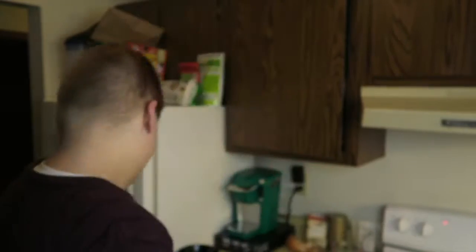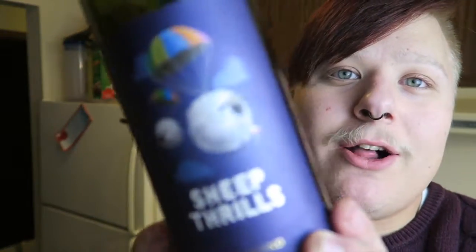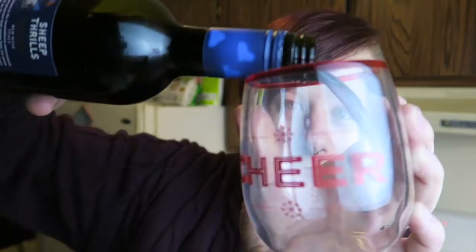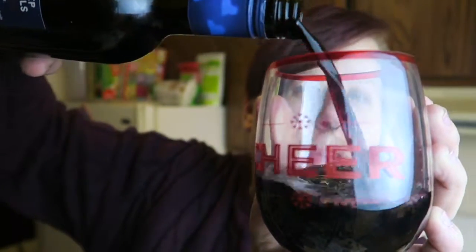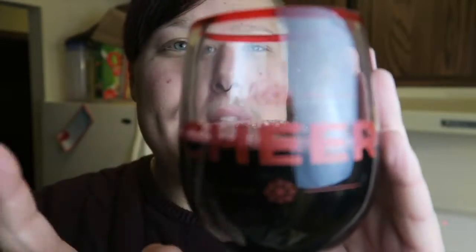I got a new wine - look at how cute this is. It's from Italy and it's called Sheep Thrills. I love Sheep Thrills. It's a little bit in between a dryer and a sweeter mix. Cheers! Isn't it just the cutest? It's a little bit in between dry and sweet but it's a little more dry than my liking.